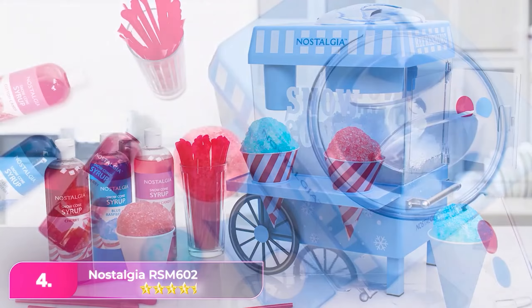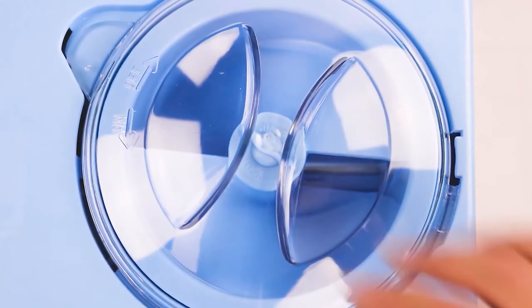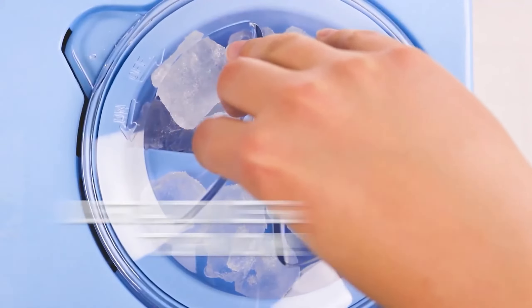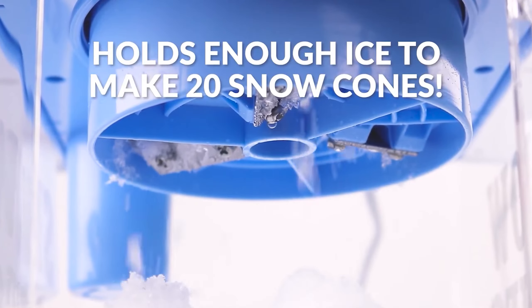Number four, the Nostalgia Vintage Countertop Snow Cone Maker. Styled after the type of old-timey popcorn cart you may have seen at carnivals and fairs, this snow cone maker would be a hit at a kid's birthday or pool party this summer. As no sharp parts are exposed until you take it apart for cleaning and maintenance, kids can have an active role in making snow cones too.